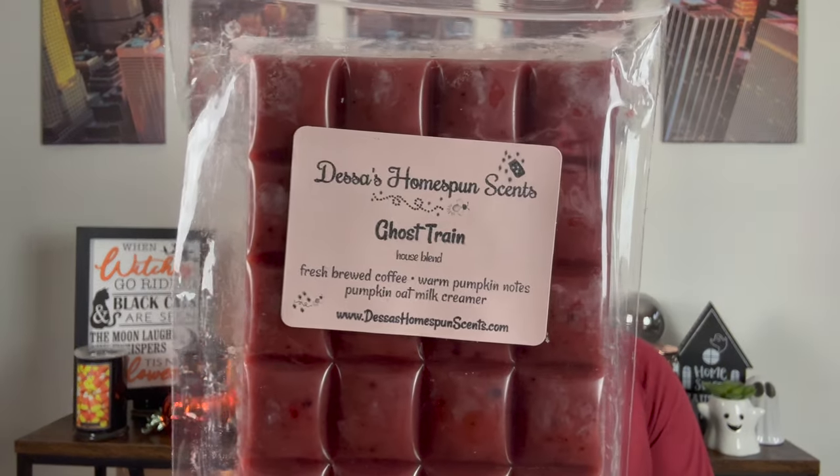Next is Ghost Train — freshly brewed coffee, warm pumpkin notes, and pumpkin oat milk creamer. I love a pumpkin creamer scent. You get the fresh brewed coffee — it's a bitter black coffee. However, with the oat milk creamer, you can still taste that oat milk flavor. And the oat milk is in here — oat milk pumpkin coffee. It's really crazy how her wax just transforms so well.